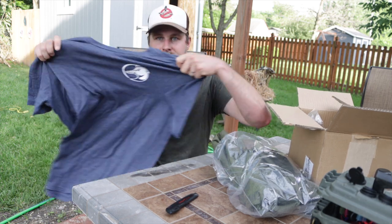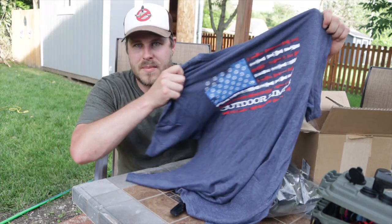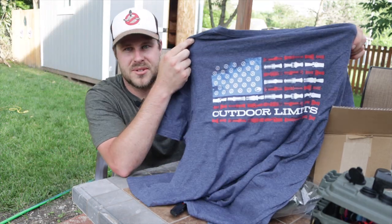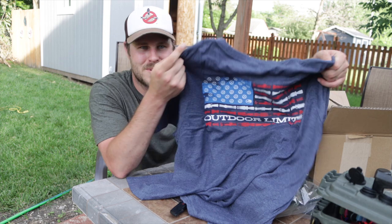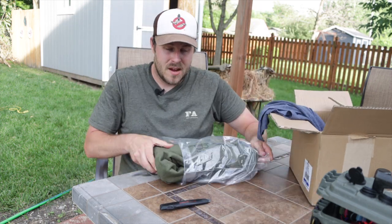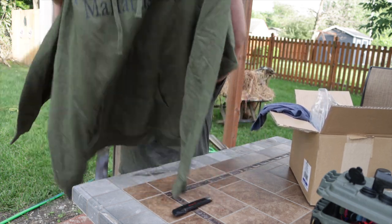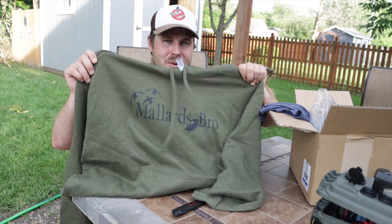This one is one that I'm pretty excited about for this summer — it is the Outdoor Limits flag tee. It's got the American flag on the back, shotgun shells for stars, and duck calls for stripes, so it's great for 4th of July. And if you're looking for something to wear this fall or on those summer nights, we've got Mallard's Bro hoodies.